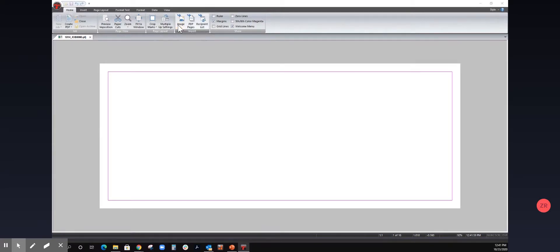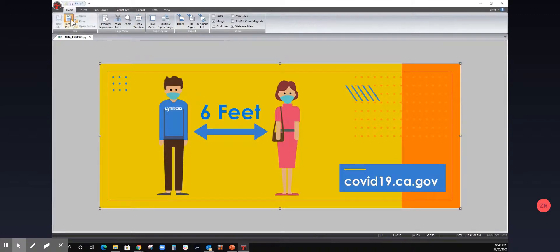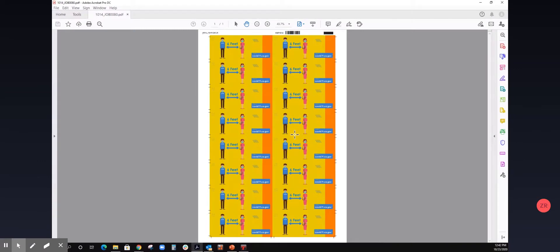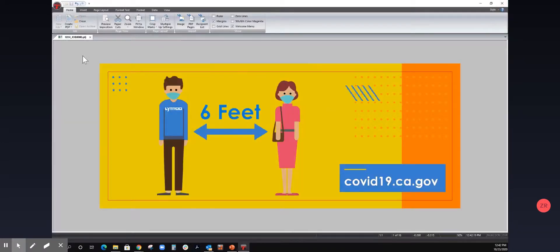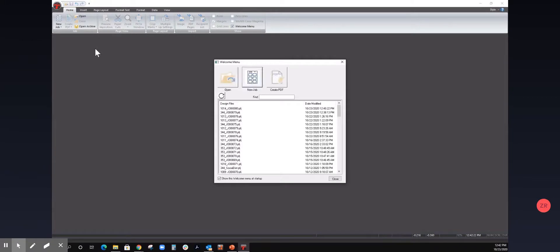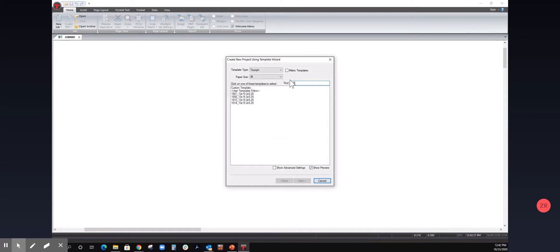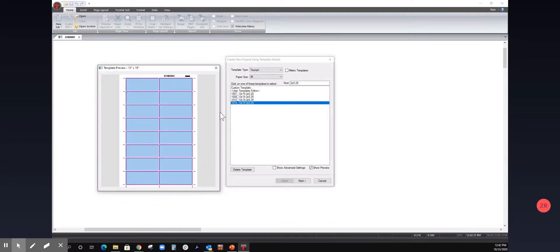Now that we've programmed the cutter, it's as easy as bringing in artwork and creating our PDF and sending it to the printer. Next time I had to create this project with new artwork, I would simply find it in the template list. So let's print this — I'll show you where to find it. Send this to the printer. And now, for example, if we have a new project come in the same size, 2x5.25, we would simply type in '2x5.25' and we have it in our template list with a preview of exactly what we're expecting.